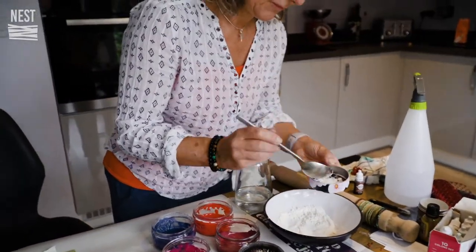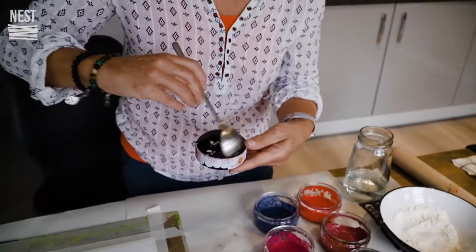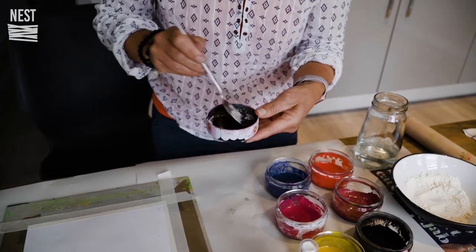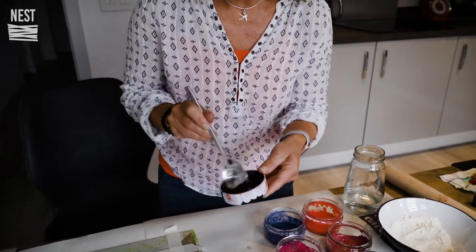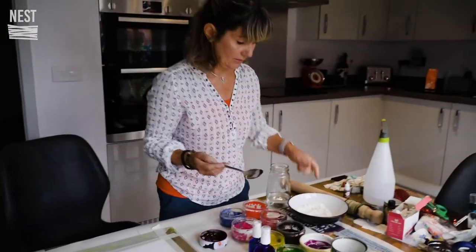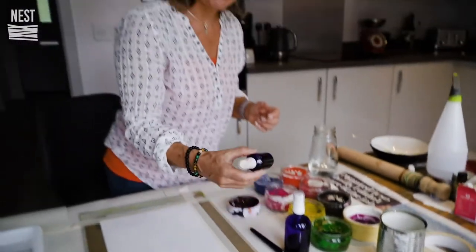Depending on what consistency you want, you add more or less flour. For this project you'll probably need it quite thick because we're going to be using some pictures that are going to be printed on. I've also made up some food coloring and water which is in a little spray bottle.